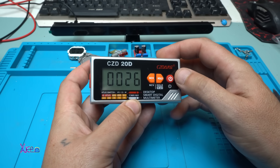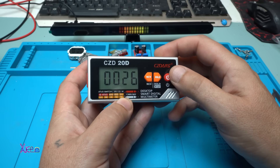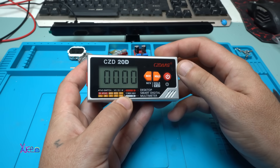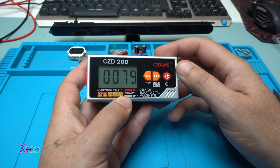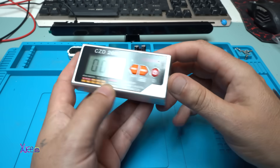This is a temperature measurement: 26°C. In Fahrenheit that's 79°F. Bye!